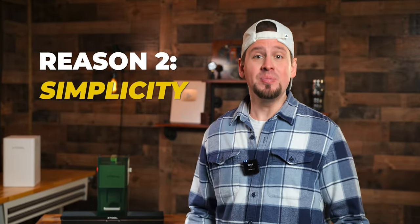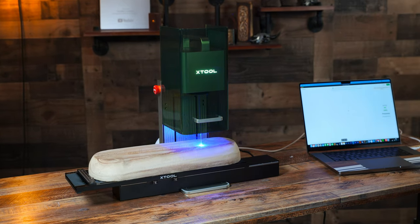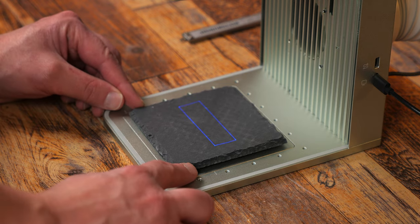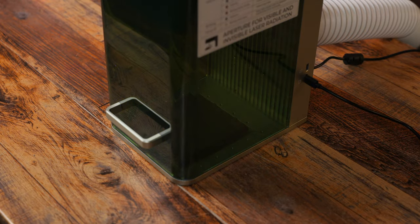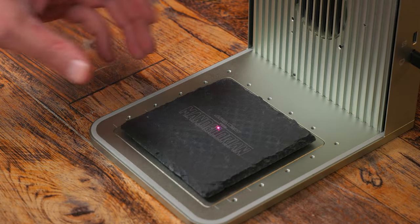Reason number two: simplicity. I love to learn, but I hate troubleshooting — I want things to work the first time around. And that's not always the case in the world of laser engraving. But I have found being able to stick material into the engraving area of the F1, setting the focus, and seeing what I'm about to engrave with the framing feature made my life so much easier. It just works, without all of the fooling around. That's such a huge plus.